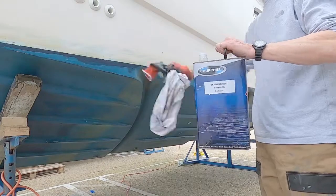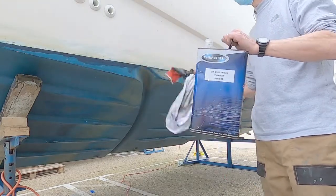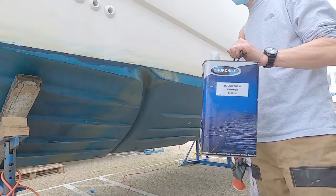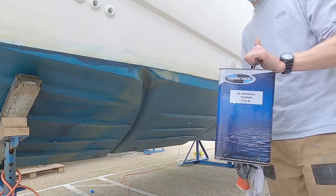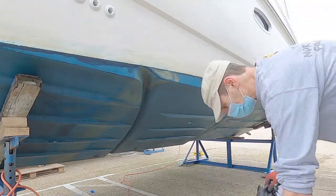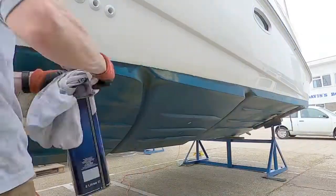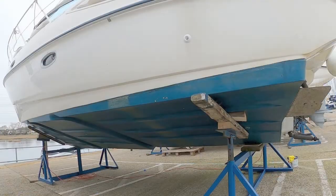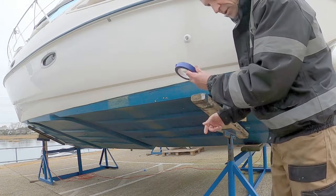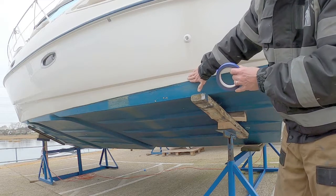Now I'm just going to run across the boot line — the waterline — with a bit of thinners to get all the muck off, so one, the masking tape sticks, and two, the anti-fouling will have a clean surface to adhere to. And now I'm going to mask along the line here so I don't anti-foul any higher than I want to.